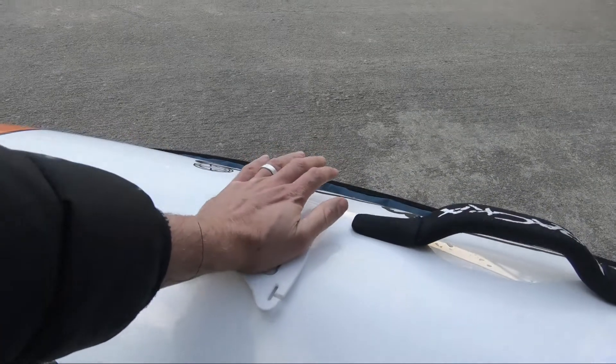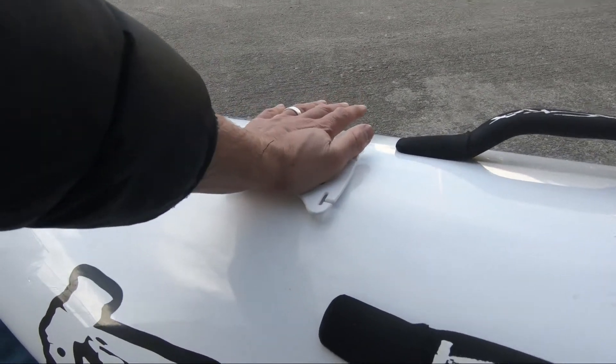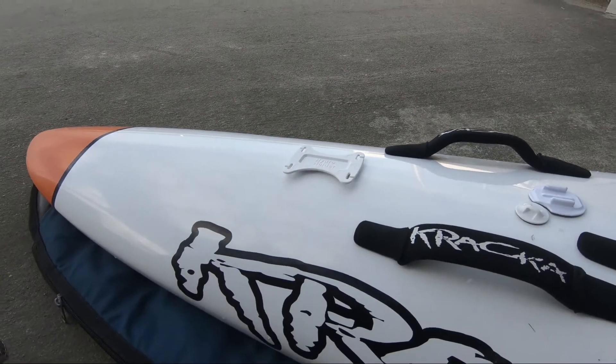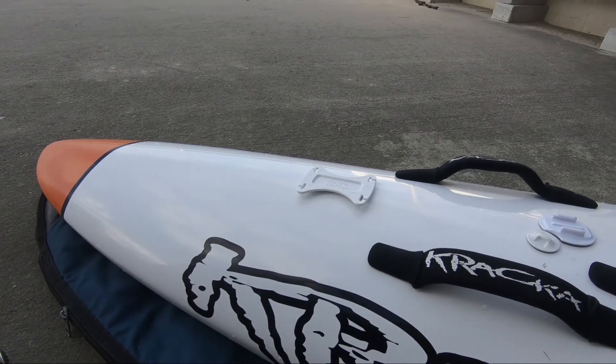Let's just give it a touch — oh yeah, toasty. Obviously not too hot; you don't want to start damaging or melting plastic. It's good to go. We'll leave that now for just an hour so it sets, and then we could take that in the water. Obviously we recommend leaving it for 24 hours.